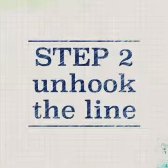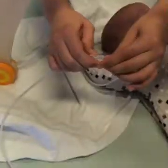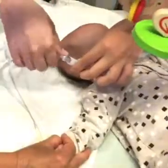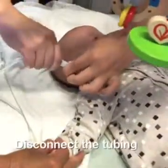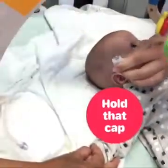Step 2: It's time to unhook the line. Press the stop/start button to stop the pump. Clamp the tubing by pressing the white clip. Disconnect the tubing from the cap. Drop the tubing, but do not let go of the cap.